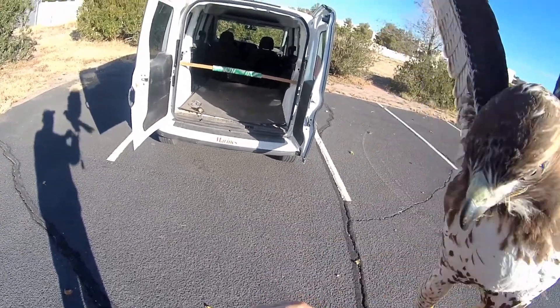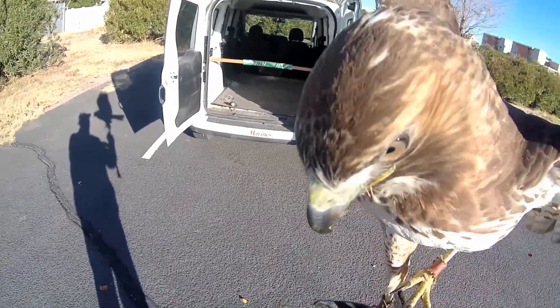Come on around here, come on, there you go. Let me turn this off — see you later folks.